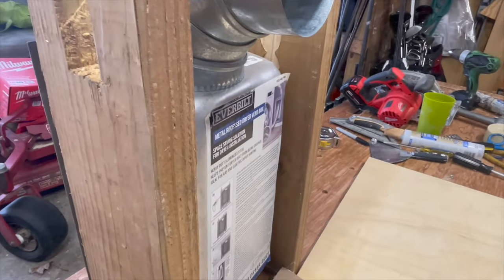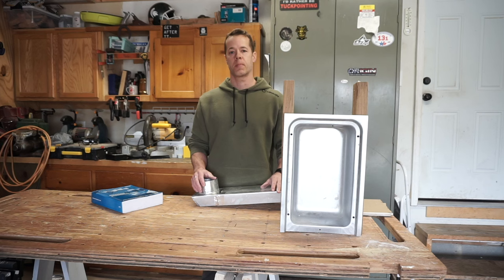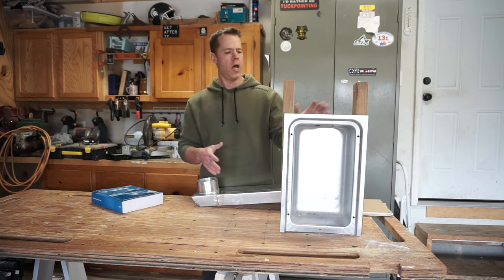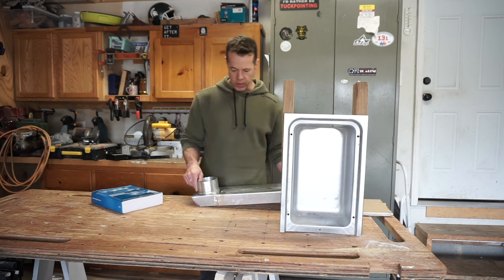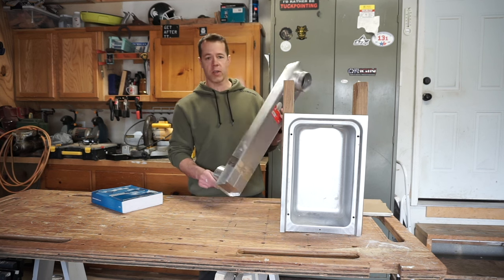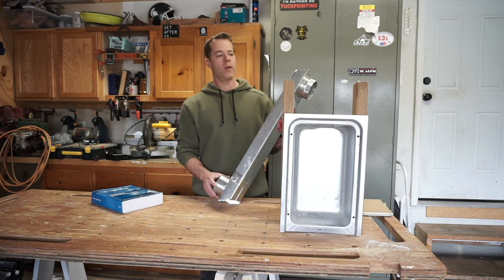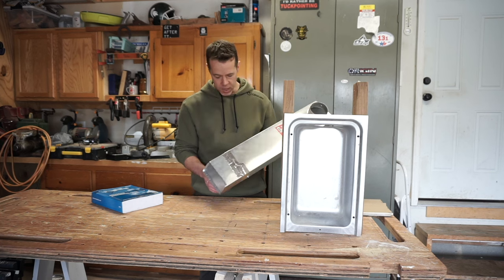Since my wall is just 2x4, the recessed dryer box won't work — there's simply not enough room for the ductwork. That leaves me with this option: a slim fit hookup, also referred to as a periscoping dryer vent. You can buy these anywhere — Home Depot, Amazon, Lowe's.